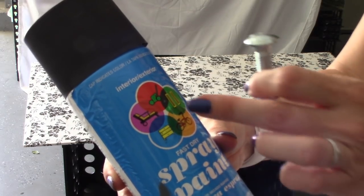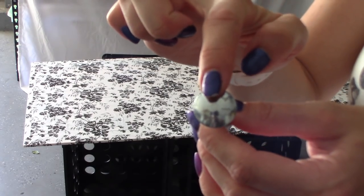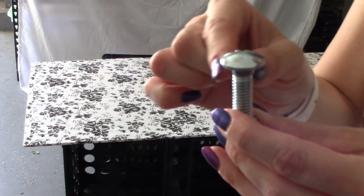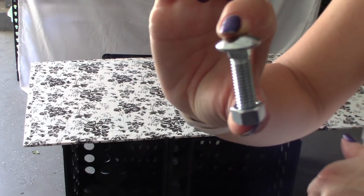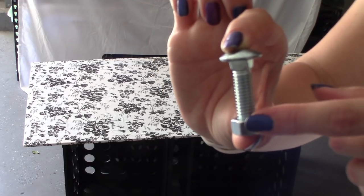Using my Walmart flat black spray paint, I'm going to spray paint the top of my bolt. This is a quarter-inch wide bolt by one and three-quarter inches long. I paid $0.22 for the bolt and $0.12 for the nut.